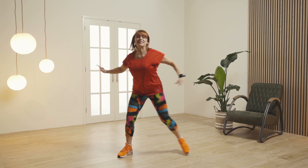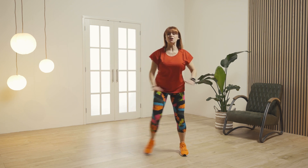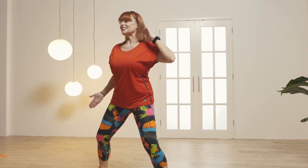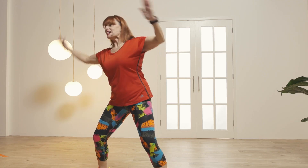And sidestep. And cross the arms, we're just going to take the legs out. For two, down and switch.